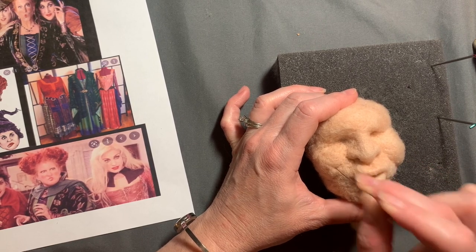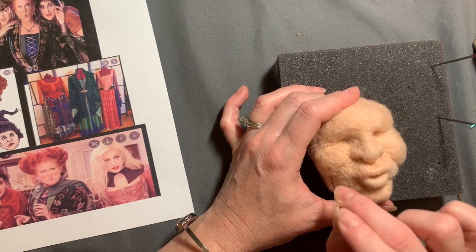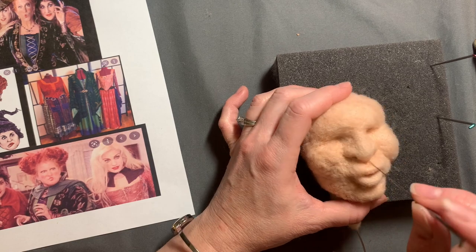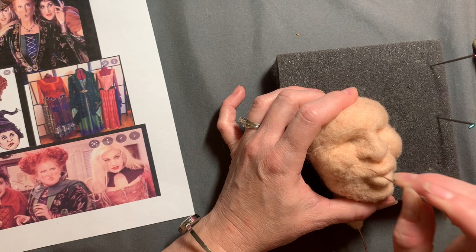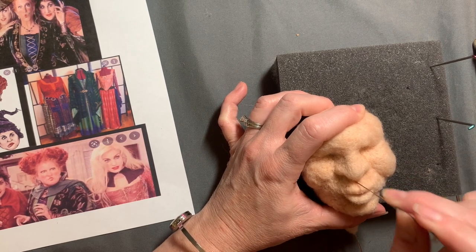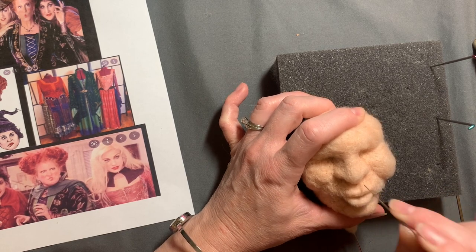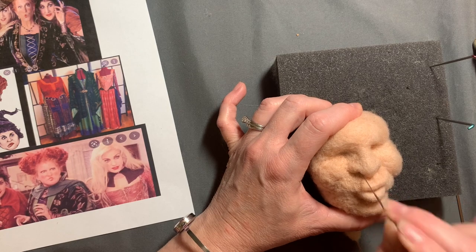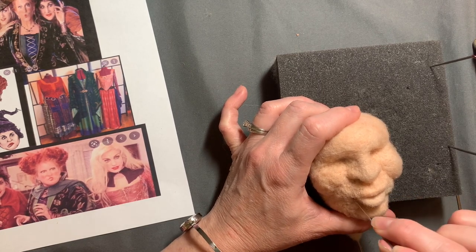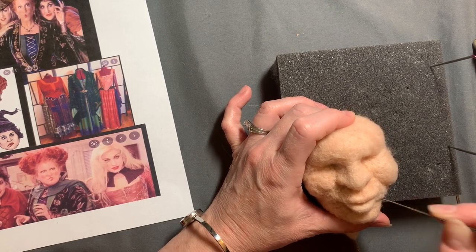Her cheeks have that really pronounced laugh line or cheek line, and not much of a round cheek — she mostly just has a lot of blush on. Back to the medium needle, just firming things up a little bit, not too much, not setting everything into position quite yet because we need to get the eyes in there and put eyelids in. Most of the features that are changeable are the mouth and the eyebrow line — those really set the character's expression.